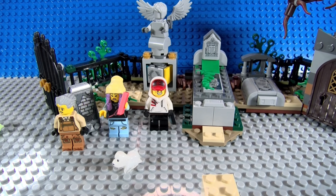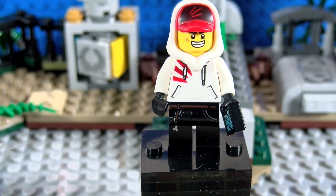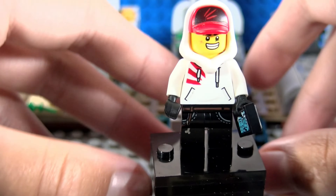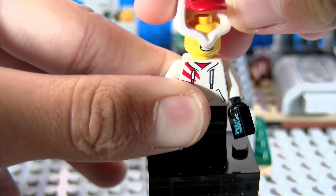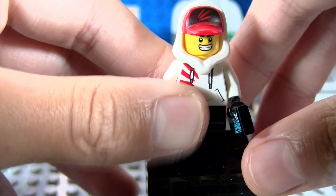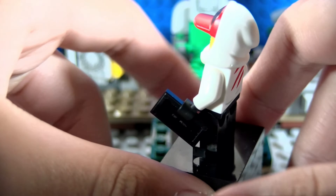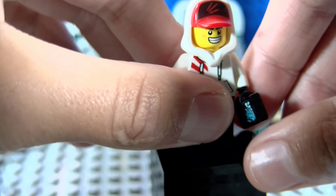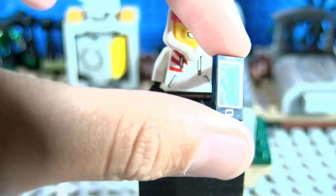So here is the first figure — Jack. He is a really cool figure because of one thing: he has a new hood and hat combo, which is very cool. You could use this for like a Subway Surfer custom. He has nice torso printing, and on the back he has more scratches. He also has a new tile print with a little ghost on it, which is really cool.